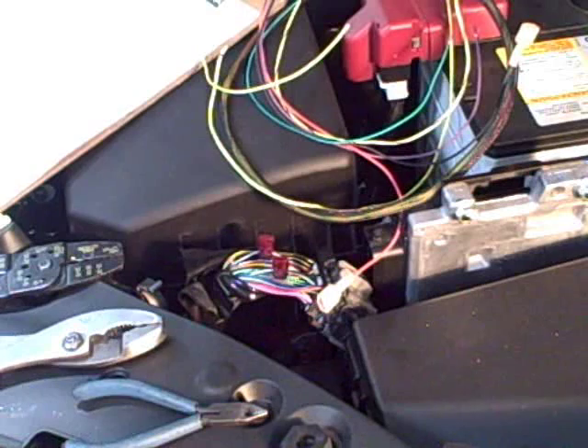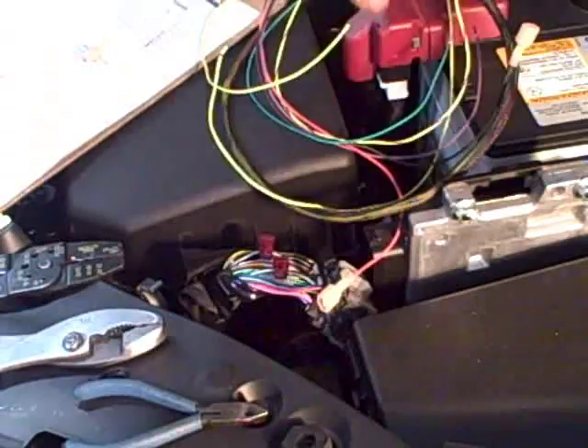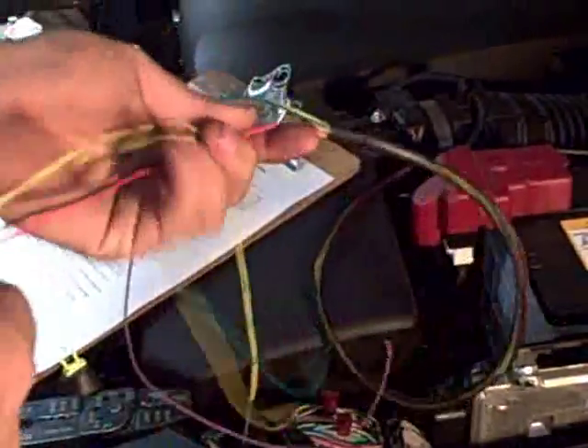So as Nate just demonstrated, the first three steps are going to be basically T-tapping under the wires — you're not going to cut any wires. Up to this point we have not cut any wires on the factory harness. The first three steps were just intercepting three different wires: basically power, ground, and tach signal wires. So those three are ready to go onto the vehicle.